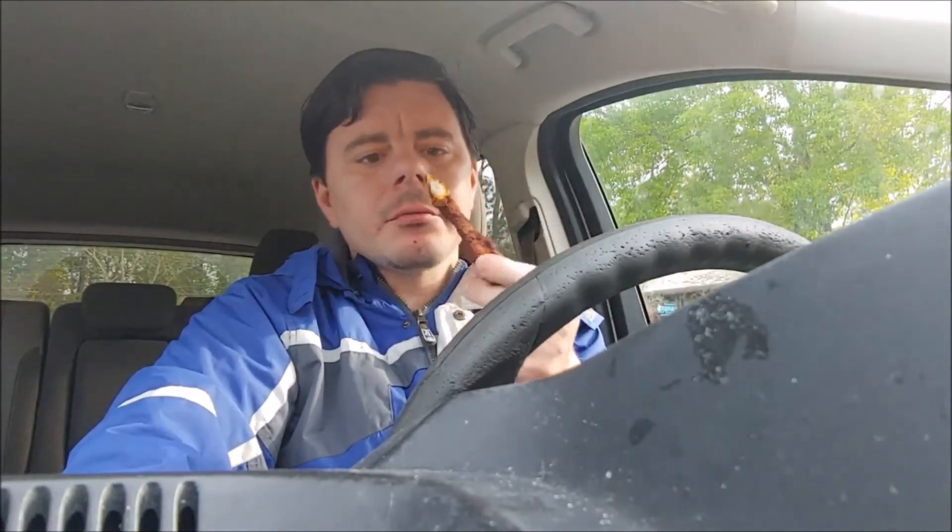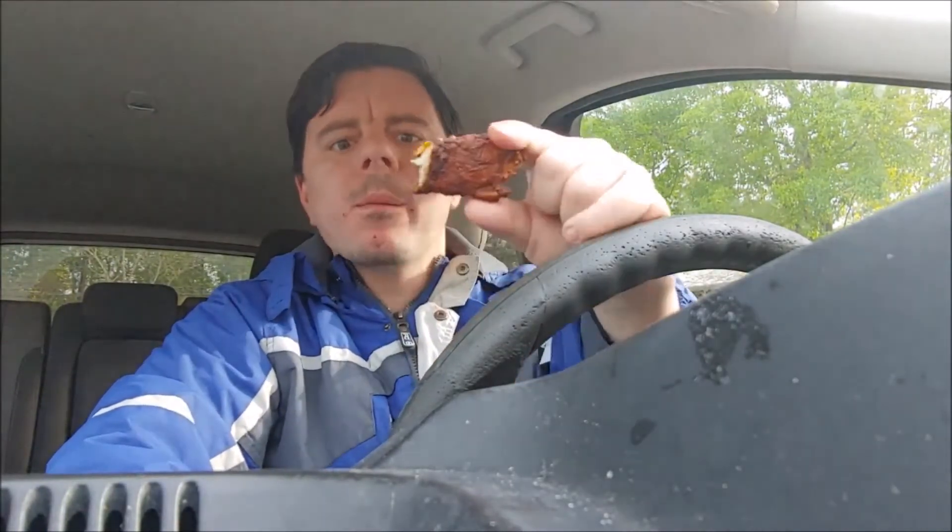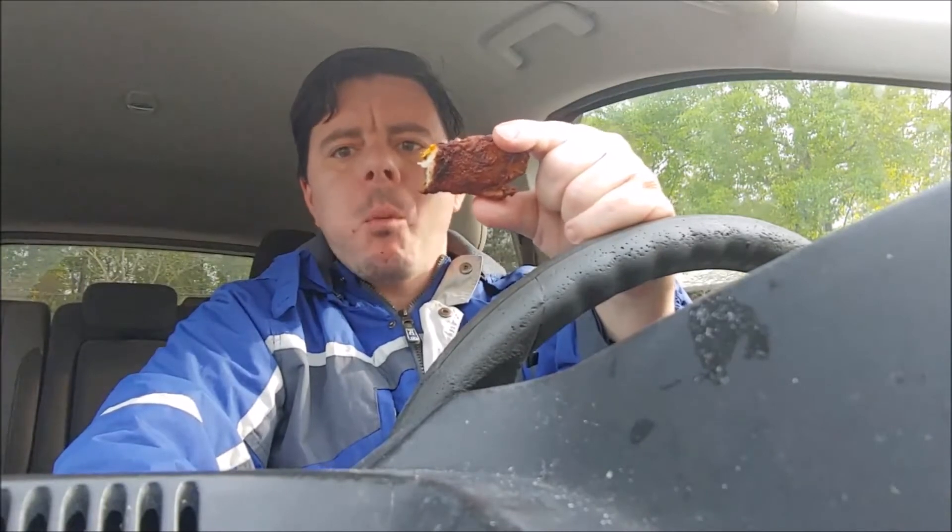I find this spicier — and I'm very shocked about this — a lot spicier than the actual spicy chicken. Maybe it's all that pepper they add to it, I'm not sure. This is definitely a good piece of chicken. I was recommended by a friend of mine to try it out, and I've never had it before, so I thought I'd give it a try.